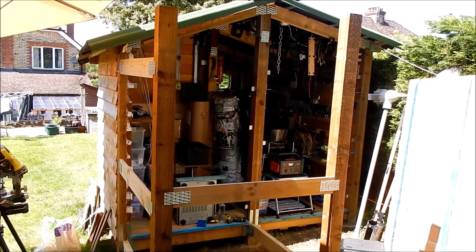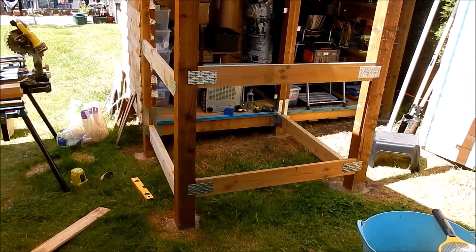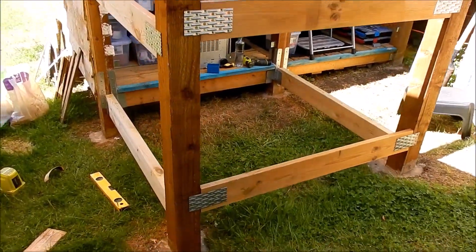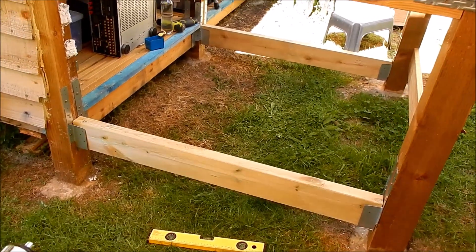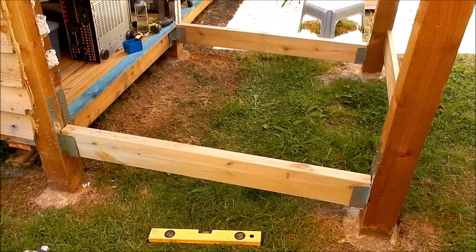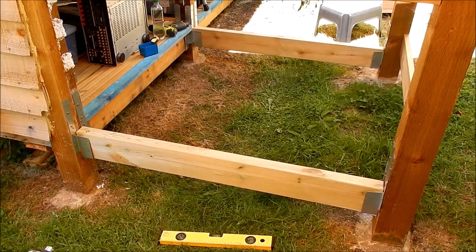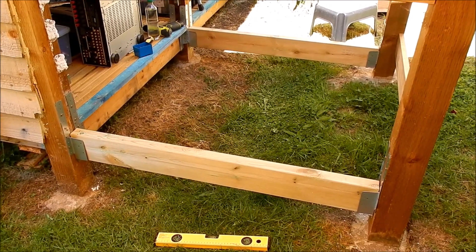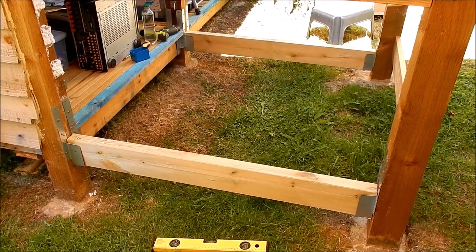There's the shed. I've had to strip both panels off this end and I'm now working on a new floor. You can see I've put two quite chunky five-by-twos — or rather 45 by 120 millimetres. Let's have a closer look at how they're mounted.